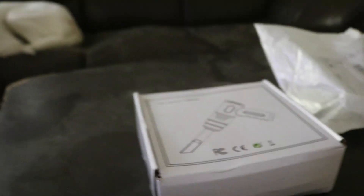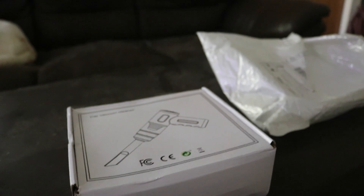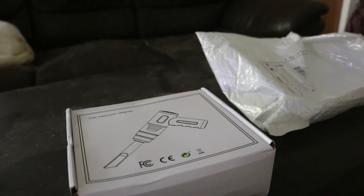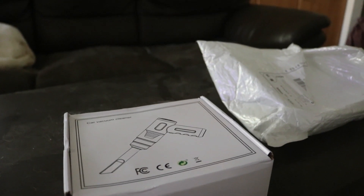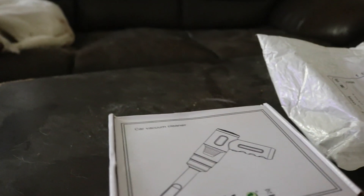I basically bought it to clean my computers - my desk PC over here and my direct attach storage over there. Also it's good to clean your house, it's portable and rechargeable. It's more practical to use it to clean your stuff instead of using like a leaf blower or something, or a vacuum cleaner that has to be attached to the outlet with a cord.